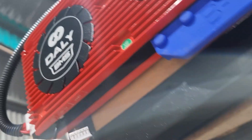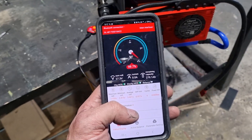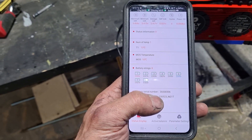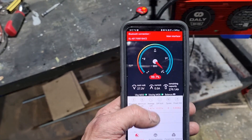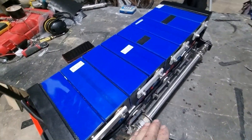We've got the BMS installed. I'm just going to hook up the little Bluetooth dongle and make sure all the cells are working and the BMS is functioning. The Bluetooth dongle just plugs in underneath here - this will actually be the top of the battery once it's installed. This is the app for the Daly BMS - there are all our cells, everything's hooked up properly, showing 99.7%. Now we'll go and install it in the truck.